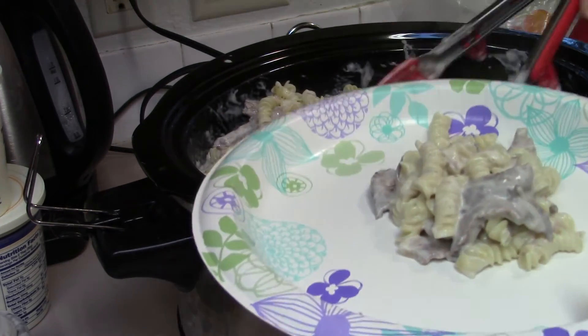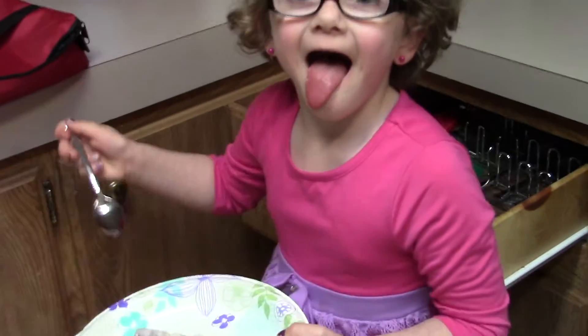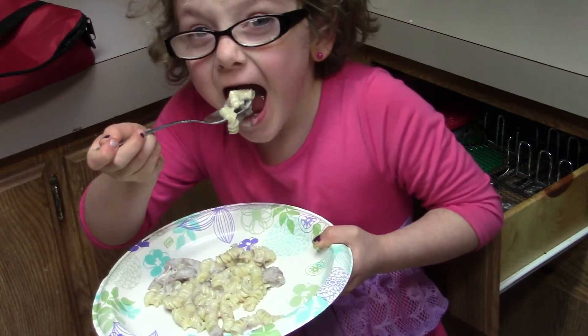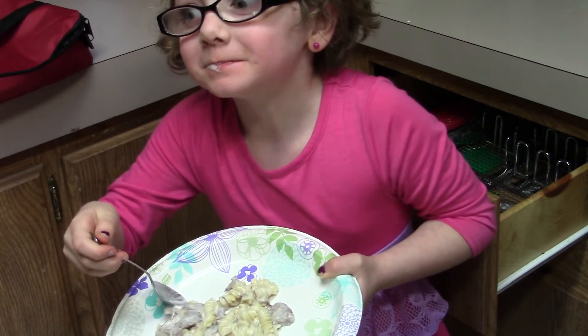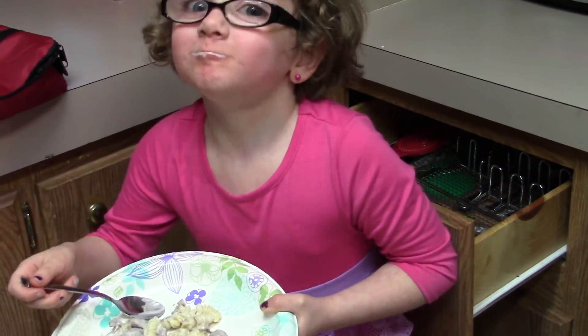That looks good to me! We're going to have my daughter try it. Okay Sarah, tell us how it tastes. Is it good? You like it? Thank you for watching my video - hit the thumbs up and subscribe if you liked it. Let me know in the comments below what else you'd like to see. I also bake and can pretty much do anything - if you'd like to see anything for a family of six, let me know. Thank you, have a good day, bye!